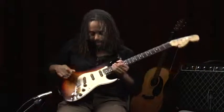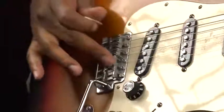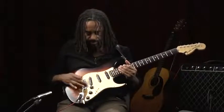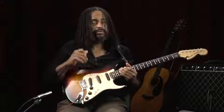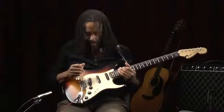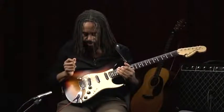Moving along, we're going to get down to this area here called the bridge, and these are called saddles. These are sometimes adjusted to fine tune the instrument. This is something you should probably get done when you first buy the instrument — it's a process called intonation, which basically fine tunes the tuning on your instrument.